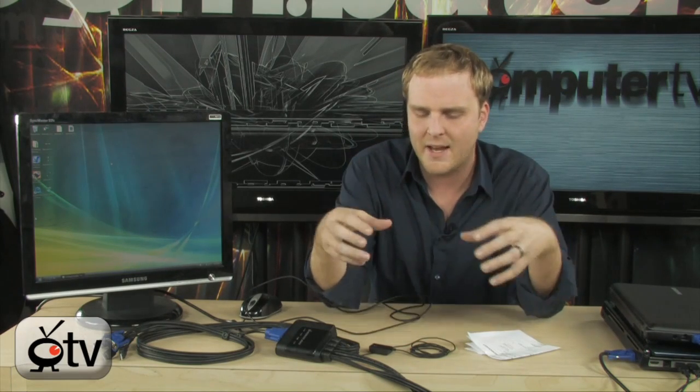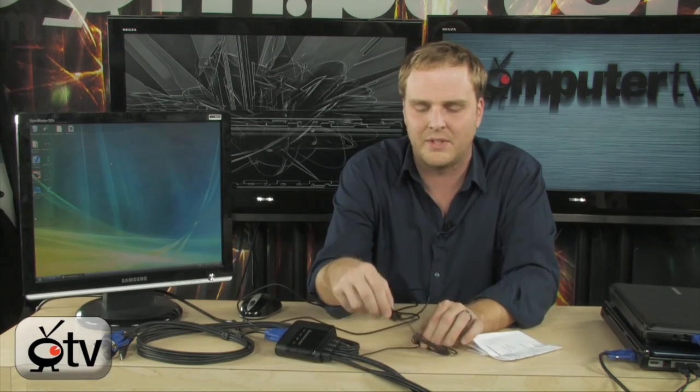With this button here you simply push it to cycle through all of your computers. Right here you can see we have our Samsung notebook selected, and then by simply cycling through we go right over to our other notebook and immediately switch to that — same mouse, same monitor, same keyboard. Really easy, no drivers, no major setup. Because this is targeted more towards consumers, it's designed for a desk situation where you can stash all this stuff out of sight and the only thing you deal with is this button.